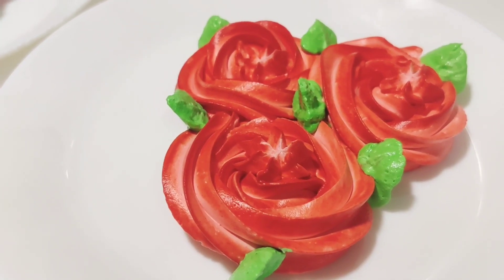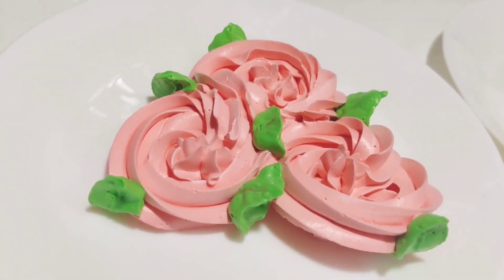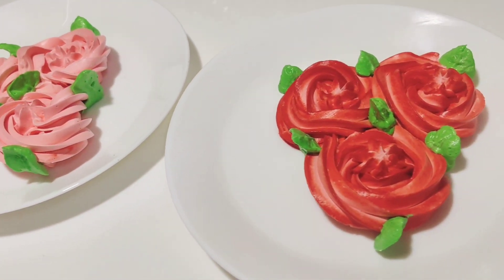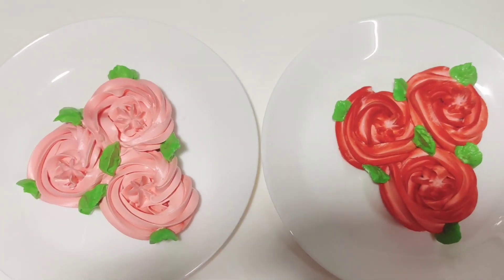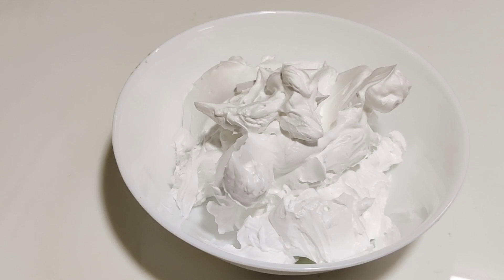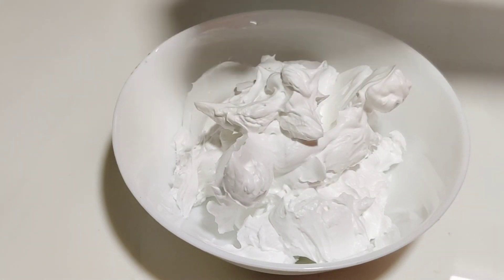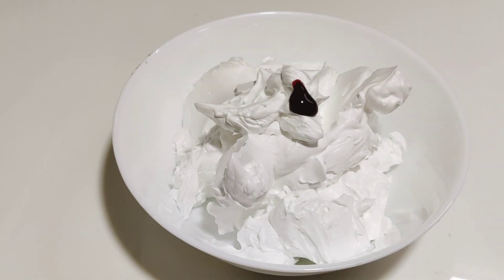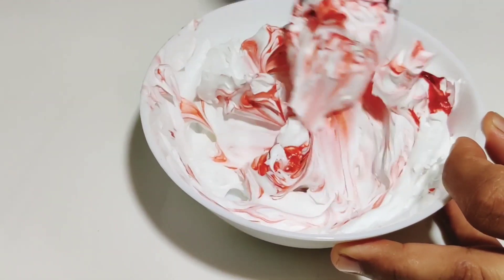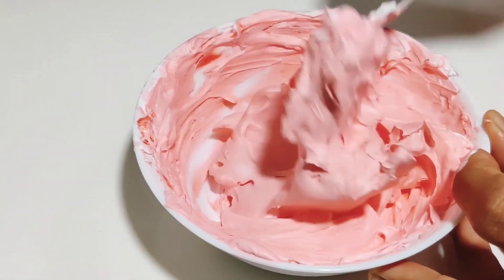We have to make a red color in the whipping cream. It is the perfect color. We have to make a red color and keep it in the fridge. I am using the whipping cream as well. I will add a drop of red color — I am using the gel color.